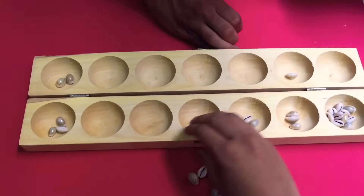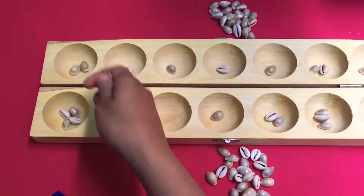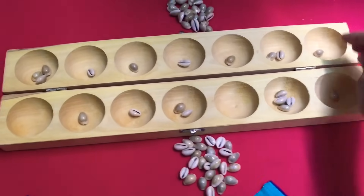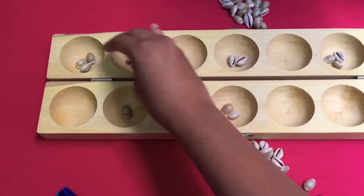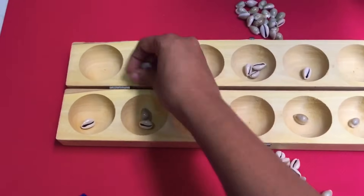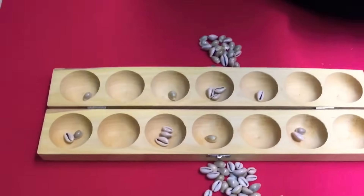So it's my turn now and I start playing. There is four here, so I take this off. And I stopped here, so I pick from here. There is four again, I take it off. You continue playing till you get an empty hole. So I get an empty hole, I wipe this and I get only one. So it's his turn now.